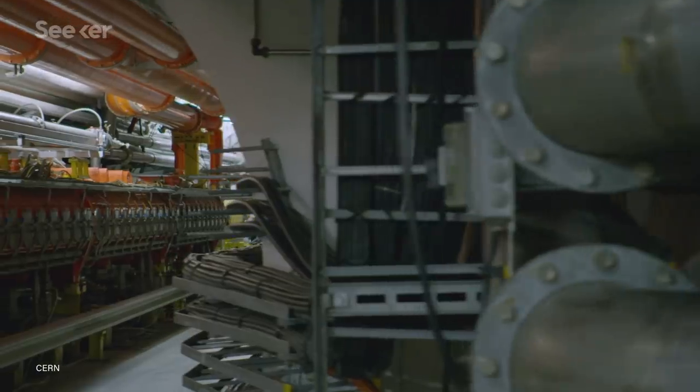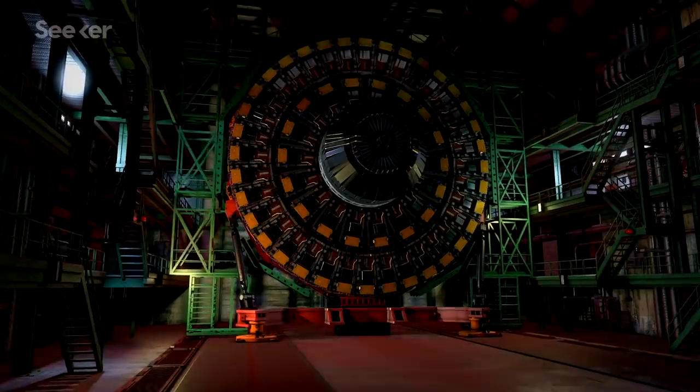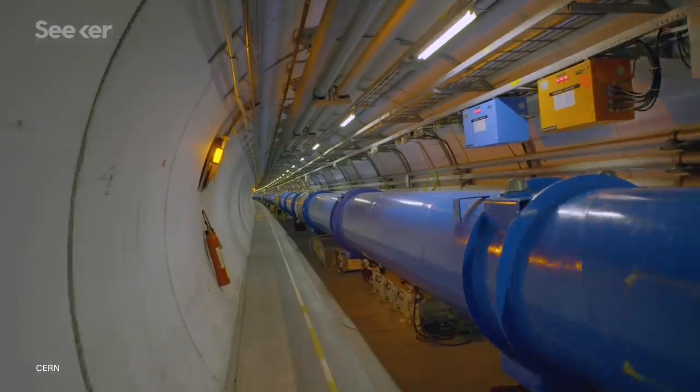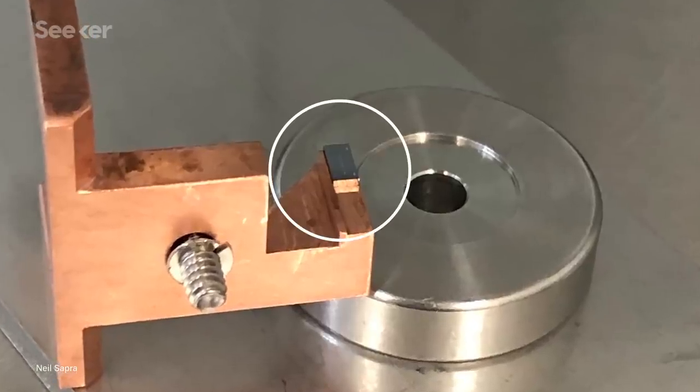We're used to thinking of particle accelerators as huge, expensive instruments like the Large Hadron Collider at CERN. These beamlines can either be circular or linear, and can be miles long. But the particle accelerator of the future might look pretty different — it's built into a microchip.